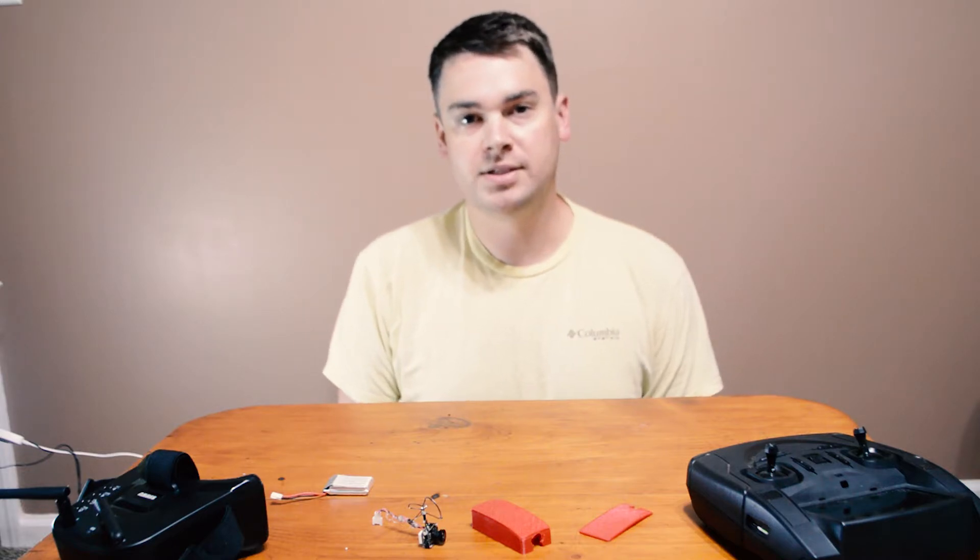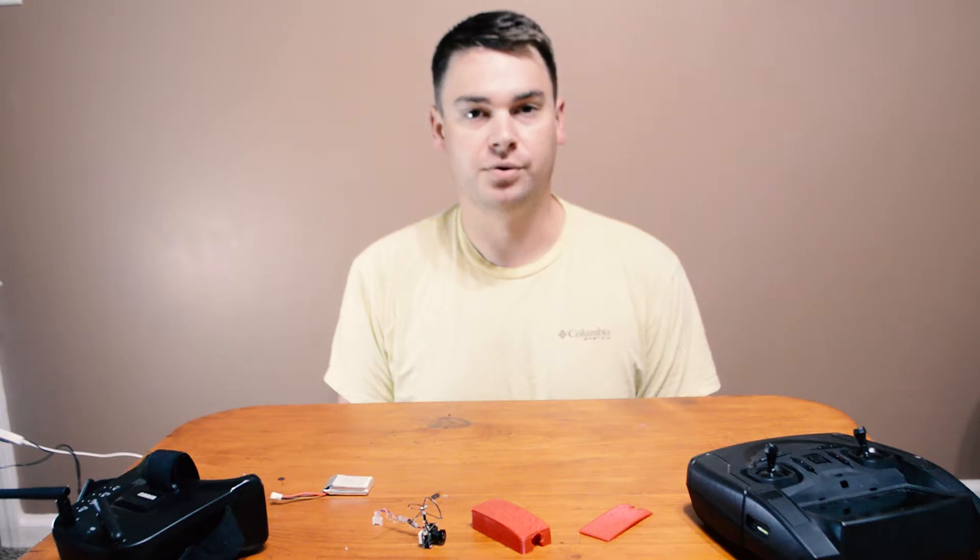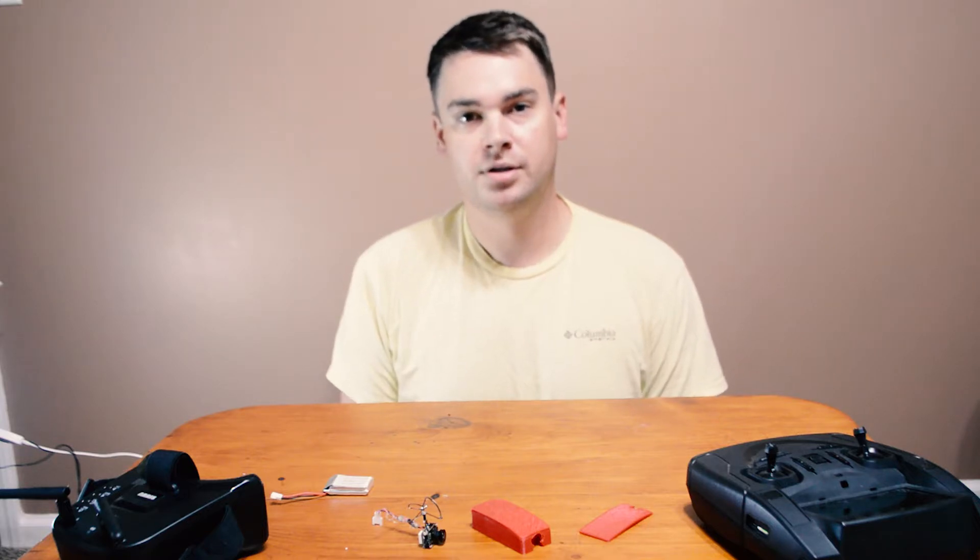The product is the FPV system created by DJI for their drones. FPV stands for First Person View, and this system basically allows you to wear a set of goggles while you're flying your drone, and you'll be able to see exactly what the drone is seeing.